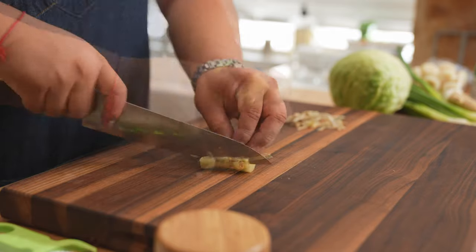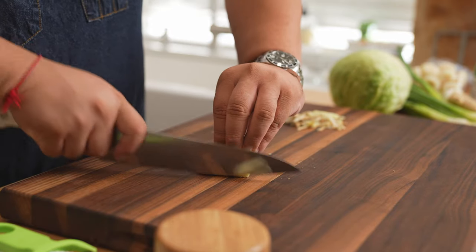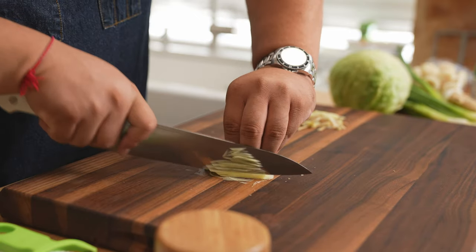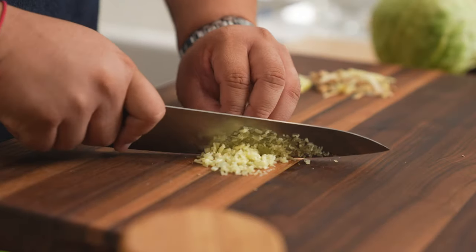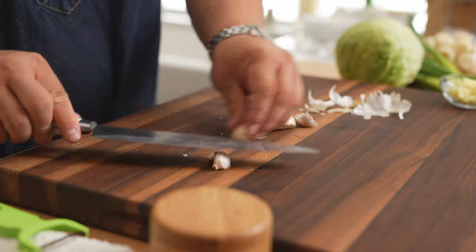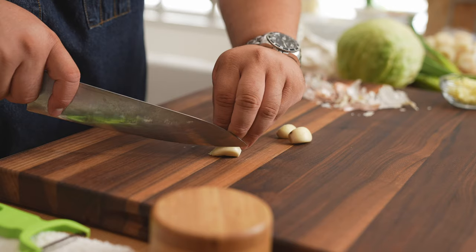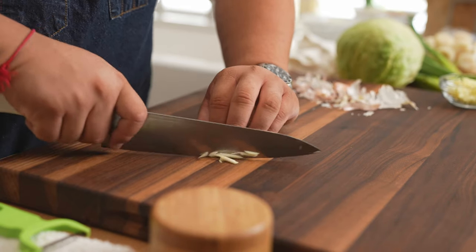Grab a two to three inch piece of ginger and peel. Square off one side so that the ginger will not roll — and this goes for any vegetable that's round in nature. Cut into thin planks, stack and fan out before running your knife for a fine julienne. Then rotate it one more time for a fine mince. We're going to need a couple cloves of garlic — I'm using four cloves and you can definitely add more if you like. Cut the ends off, slice and run your knife through for a rough chop. Set that aside for later.